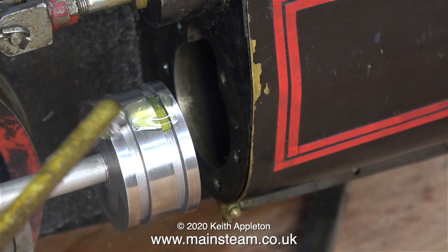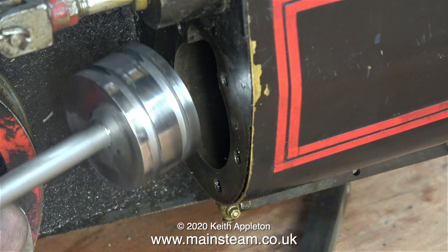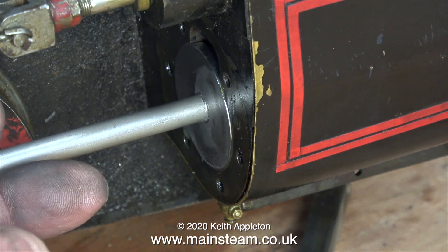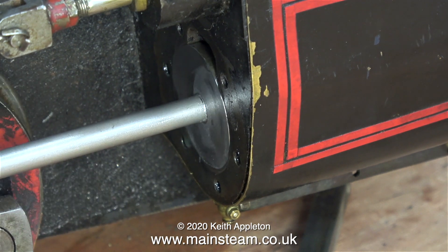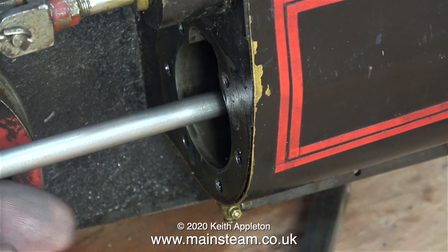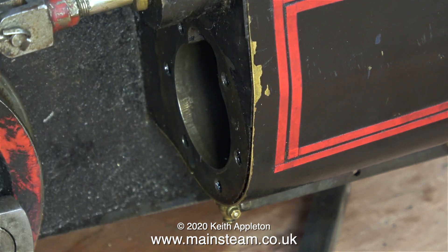Time to do a test fit of the piston in the bore before I fit the rings. The good news is that is a very good piston fit — it's a couple of thou undersize and I want it that way, whether I'm fitting cast iron piston rings, soft packings, or silicone rubber piston rings. I'm very pleased with this so far.